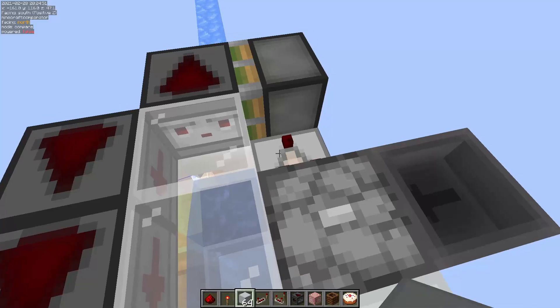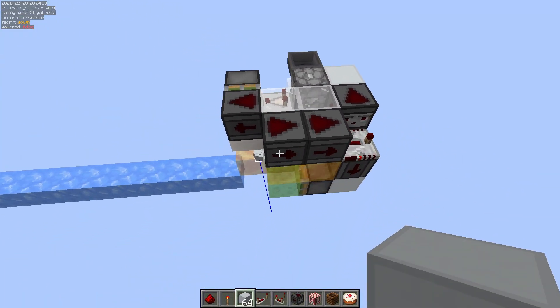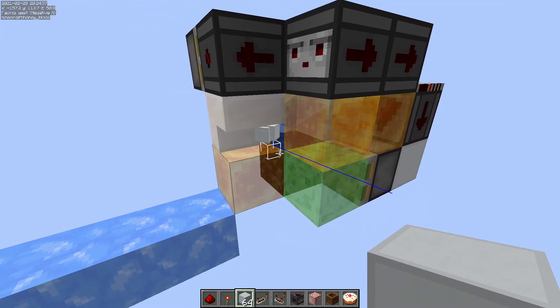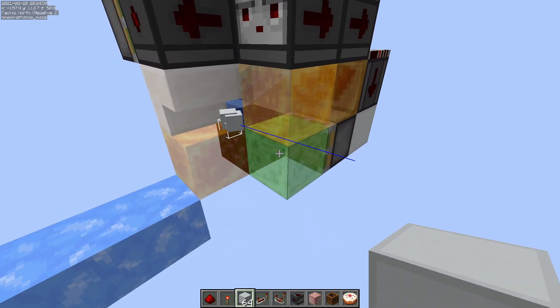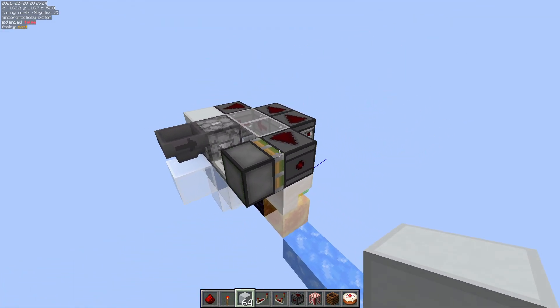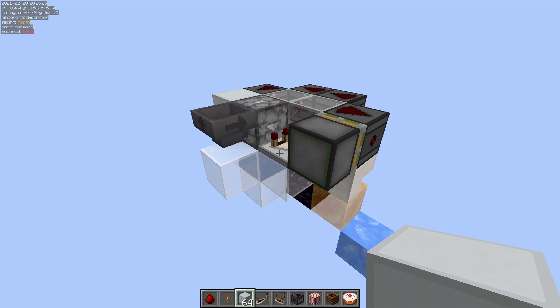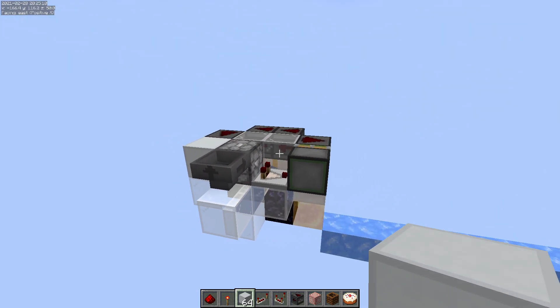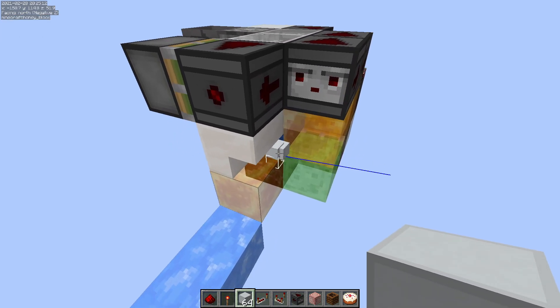Anyway, this system has got a little bit of a flaw — you can see it right here. Whenever it stops going, it doesn't push this last little bit out. So while this is a rather simple system, I had to go a little bit crazier to finish off and handle that last little edge case.